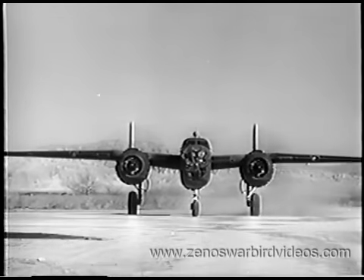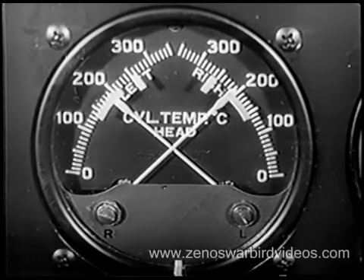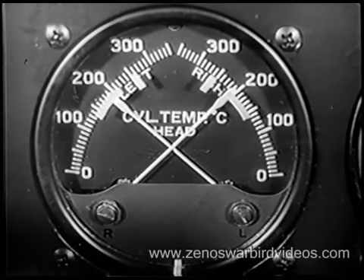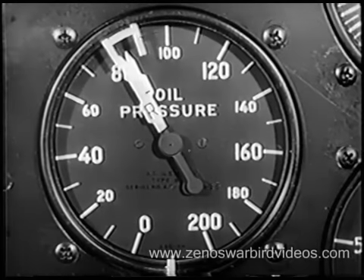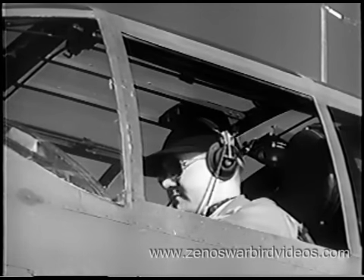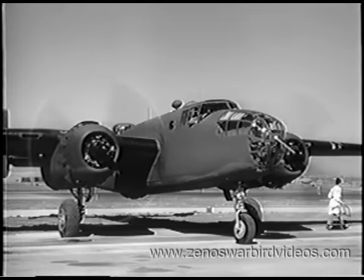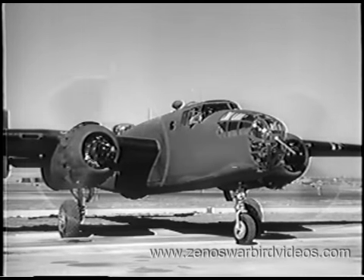Check magnetos at 25 inches of manifold pressure and 1,800 to 2,000 RPM. A drop of 75 RPM on one magneto is nothing to worry about. If there's a greater drop or if undue engine vibration develops, investigate at once. If your magnetos check okay, you're about ready to go. Now a final check of cylinder head temperature, oil temperature, and oil pressure — and you're ready to contact the control tower for permission to taxi. When you get it, have your chocks removed, release your parking brakes, and you're on your way.